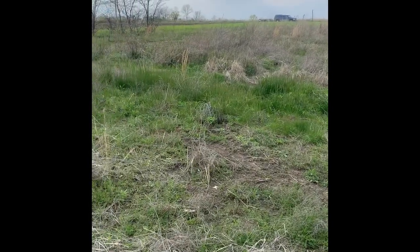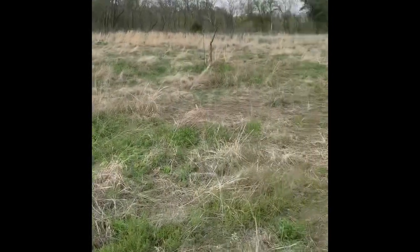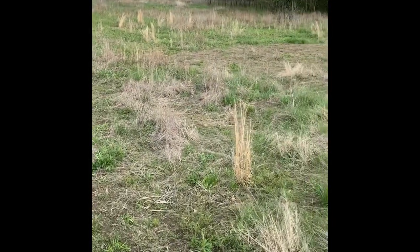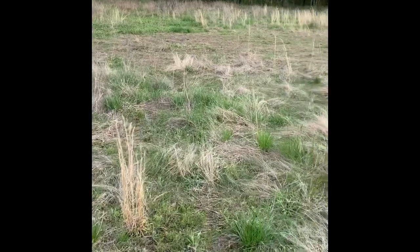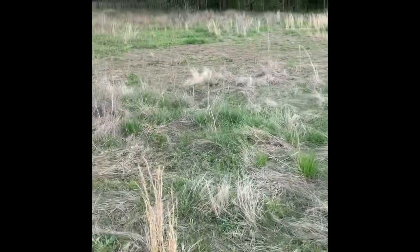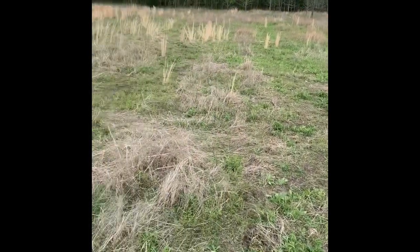I'm spraying Roundup, 2,4-D, and a product called Plateau. Plateau is a broadleaf suppressant — it's a residual that lasts most of the summer. I actually sprayed this last spring, and the Plateau did its job. It's a pretty thin crop on here, but I just could not get in here at all last summer to get my native grass planted, so we're doing that this year.